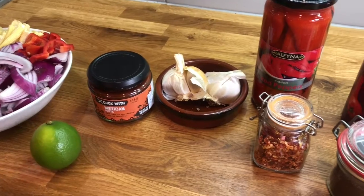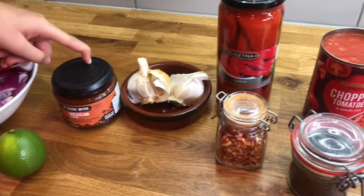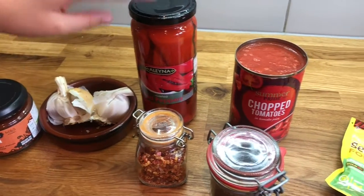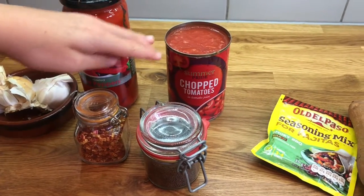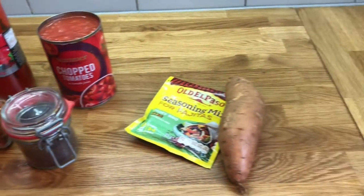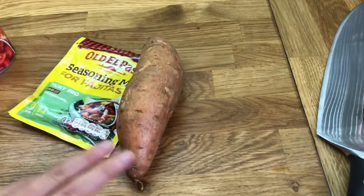You'll also need one lime, our Cook with M&S Mexican paste, some garlic, some roasted red peppers, some chilli flakes, some chopped tomatoes, and some mustard seeds. And for the rice we will need some fajita seasoning and a sweet potato.